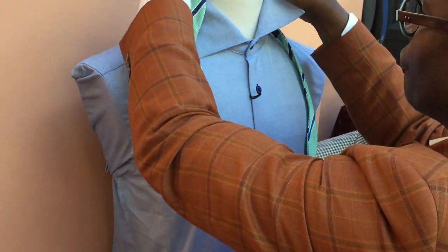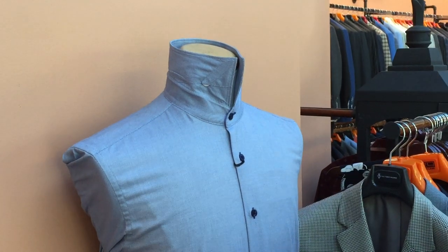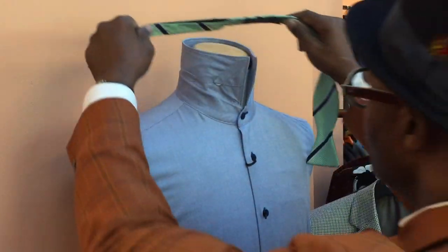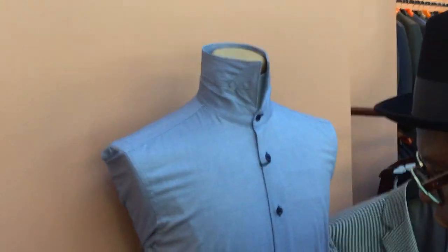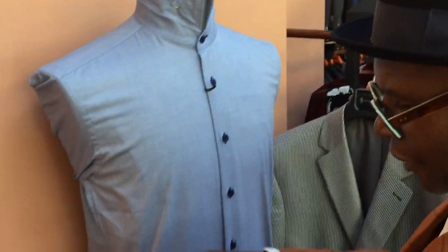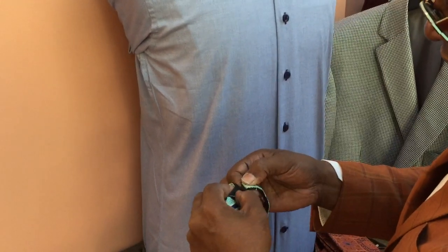You lift up the collar and get ready to put your shirt on. You put your shirt on, lift your collar up, and place the bow tie, adjusting it to your size and length. There's a collar bar in the back that tells you the size, length, and your neck size.